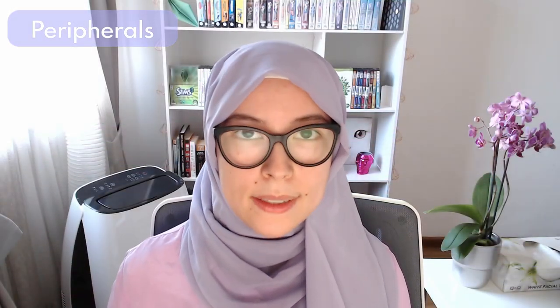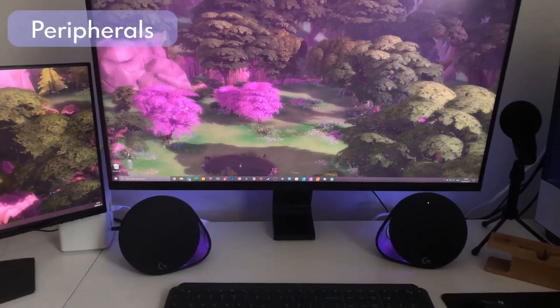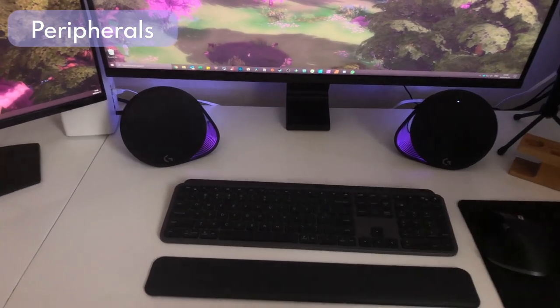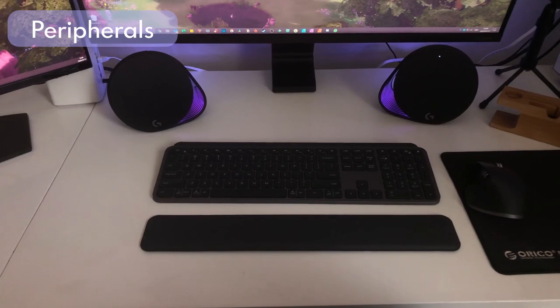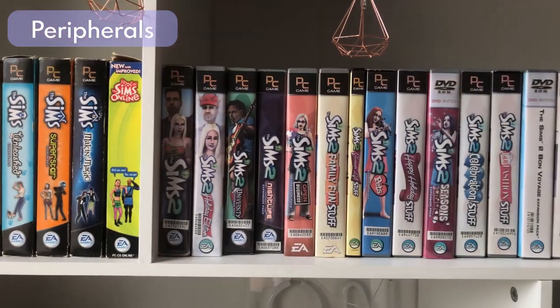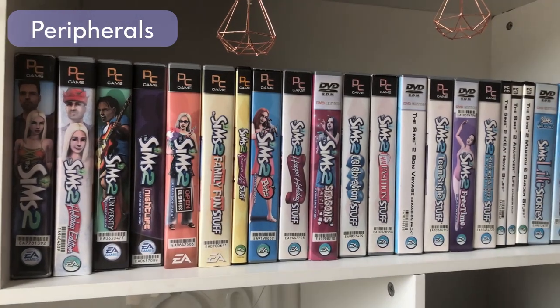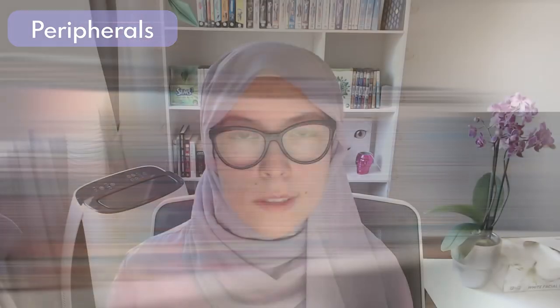I don't like wires, so my setup is wireless as much as possible. My keyboard is the Logitech MX Keys wireless keyboard, my mouse is the Logitech MX Master 3, and I use the Logitech MX Palm Rest. I play simulation games exclusively — The Sims 4, Cities: Skylines — games that don't need hyper-responsive keyboards or super high refresh rate monitors.